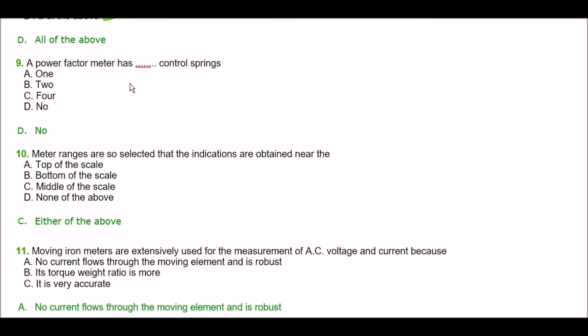Next question. A power factor meter has how many control springs? Option A: one, option B: two, option C: four, option D: no control springs. A power factor meter has no control springs. The right answer is option D.